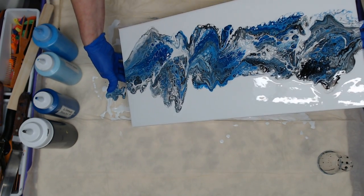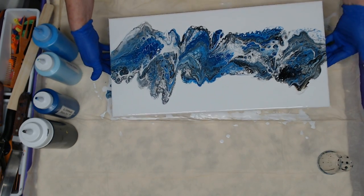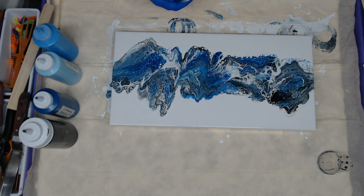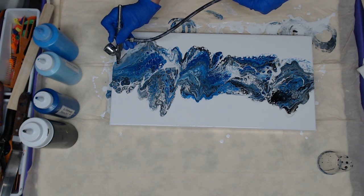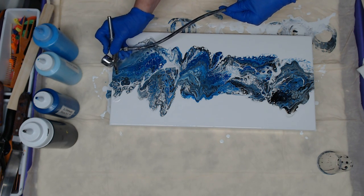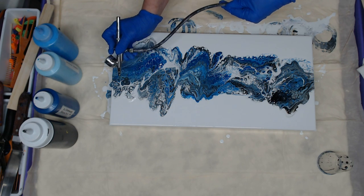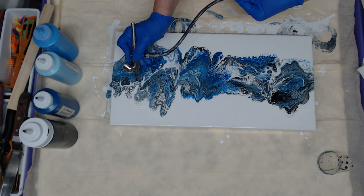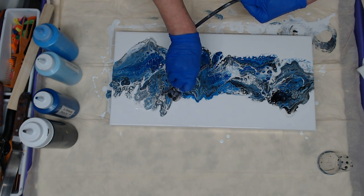If you've been watching my channel you know what I'm going to do next, but for those of you that are new: I like to use an airbrush to push out all these little edges and wisp them out — we like the wispiness. That's personal preference; you don't have to, you can use a straw. I like to hold my airbrush like a pencil and go pretty much sideways with it to control it a little bit more.